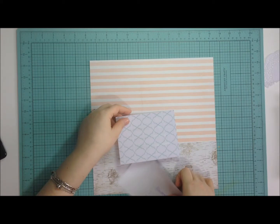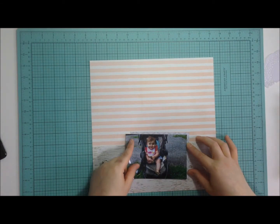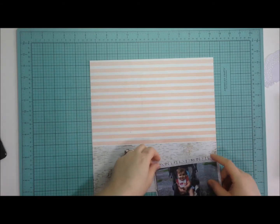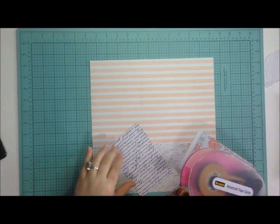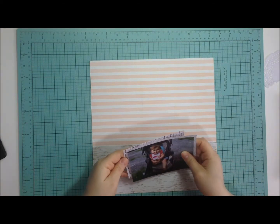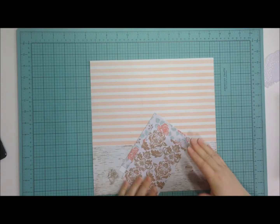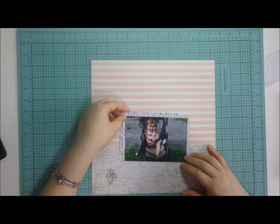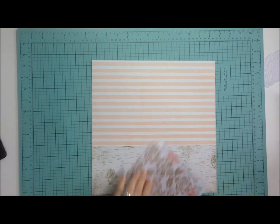I cut a piece of the wood grain paper and layered it on top of the stripe. In this case I positioned it horizontally because I just liked the way it looked better. I'm also using some remnants of paper from the Teresa Collins Save the Date collection.